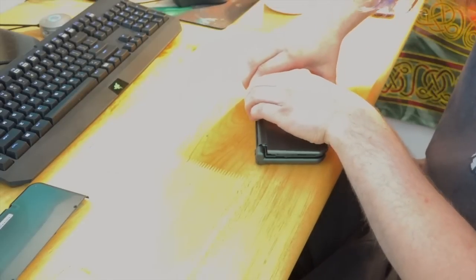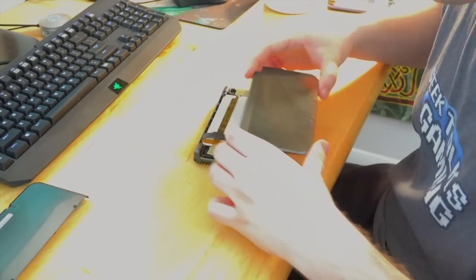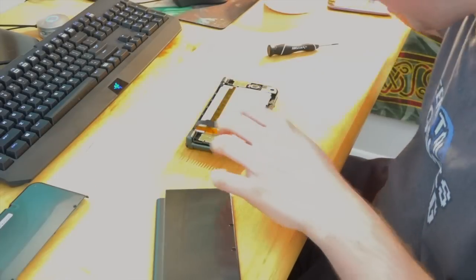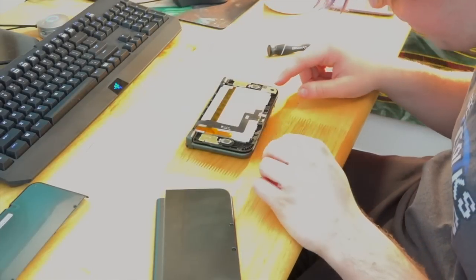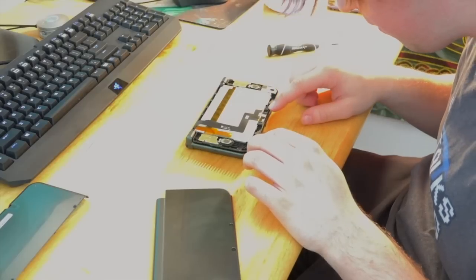We're going to be taking this top plate off the same way we did with the other 3DS XL. One thing I noticed with this particular system is that the top plate popped off really easily, so that wasn't a problem. But everything on the inside seemed a lot more sensitive, so I wouldn't move this around too much more. Put it in a safe place for now.